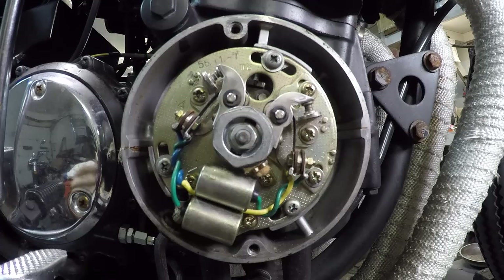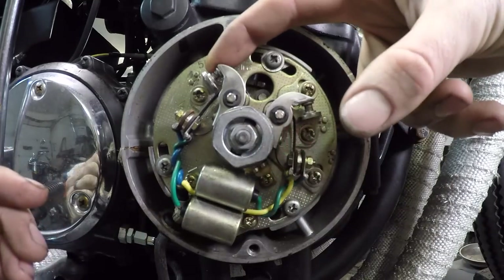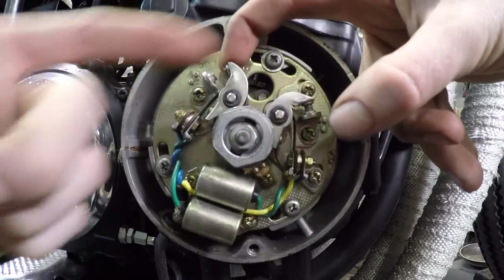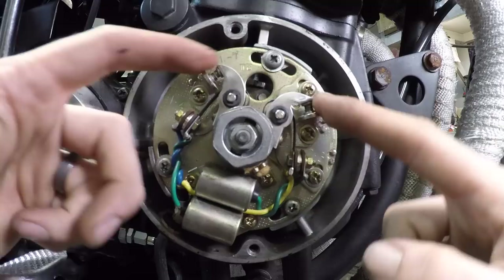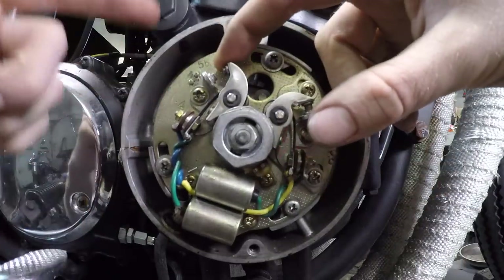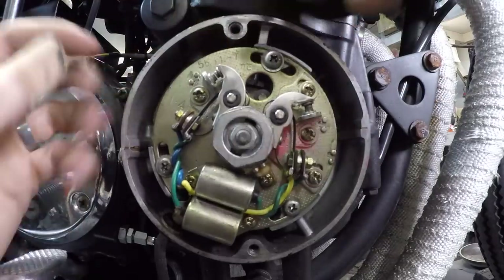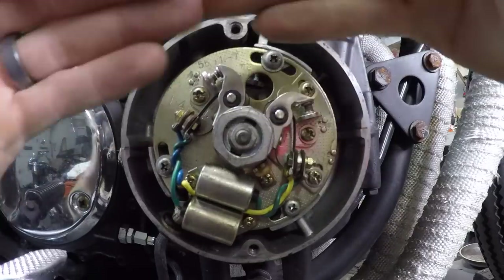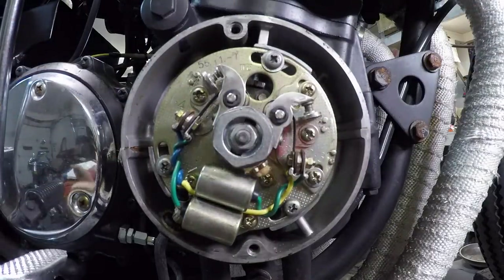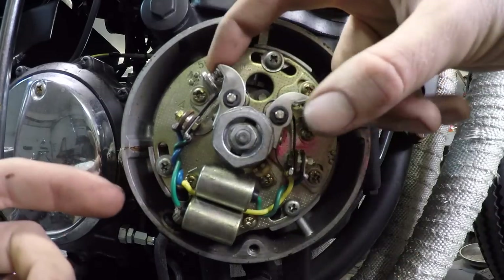You also have your condensers. The condenser's job is to make sure that when the contact points are separated, that spark cannot continue to arc through that gap. Point gap is the gap between this anchor point and the point inside. The points are these two little points that are touching each other.